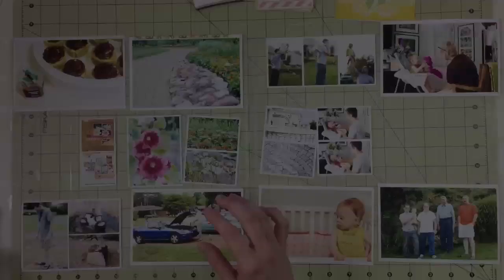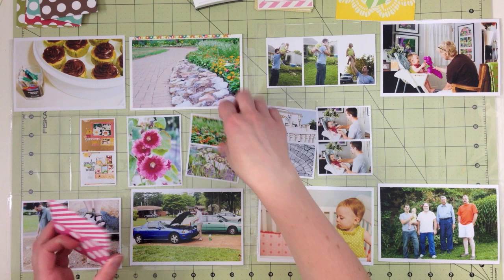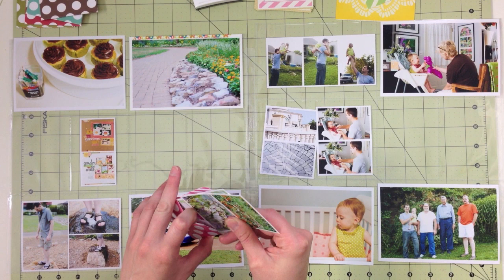A fourth way to add extra photos is to use a pocket. There are lots of little bags and pockets in the shop that you can use for this. These are by Simple Stories from the Snap Line, and I'm going to pick up a few extra photos from the gardens — I think I went a little crazy taking photos of flowers this week — and just tuck them inside. The new Simple Stories page protectors that will be in the shop soon have true-to-size 3x4 pockets, and these little pockets actually will fit inside of those.